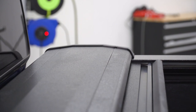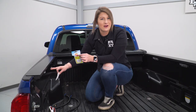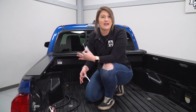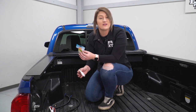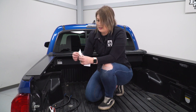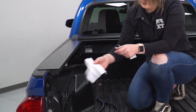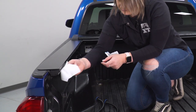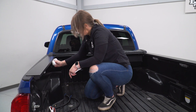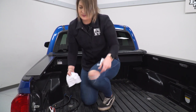Once those are tightened up, we can go ahead and lubricate our rails. This is going to allow our bed cover to open and close very easily. You're gonna get a packet — it's just gonna be a little wet wipe — and we're just gonna run it through the inside of our rail. Do it for the other side as well.